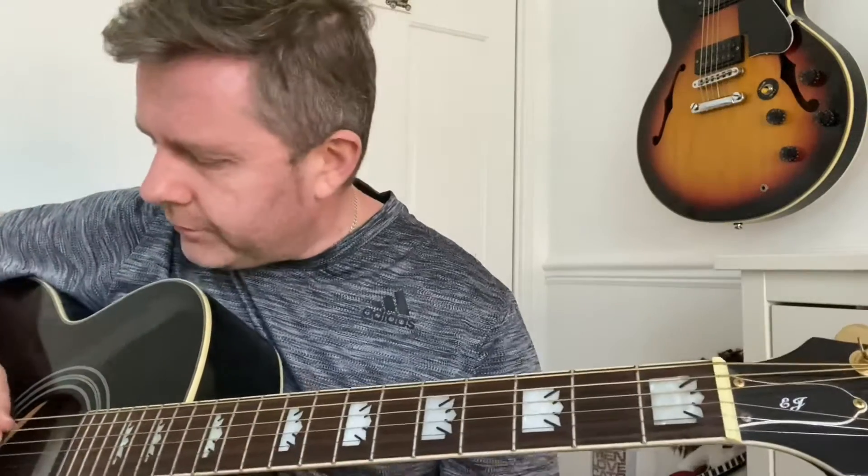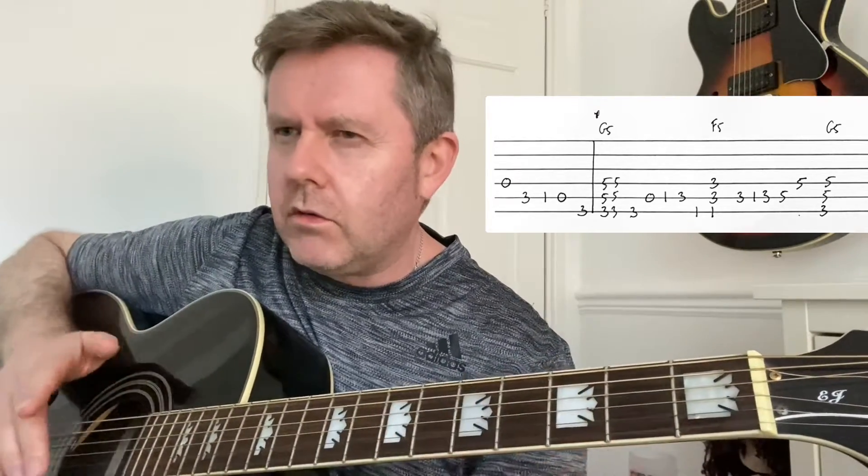It starts off with this open D, A string, third, first, open — to the third fret of the bottom A. Now I'm going to go to the first with my first finger, with the third fret leading to that G5. There are a few little subtleties if you listen to it that might be missed in the tab, but if you listen carefully it'll all make sense.